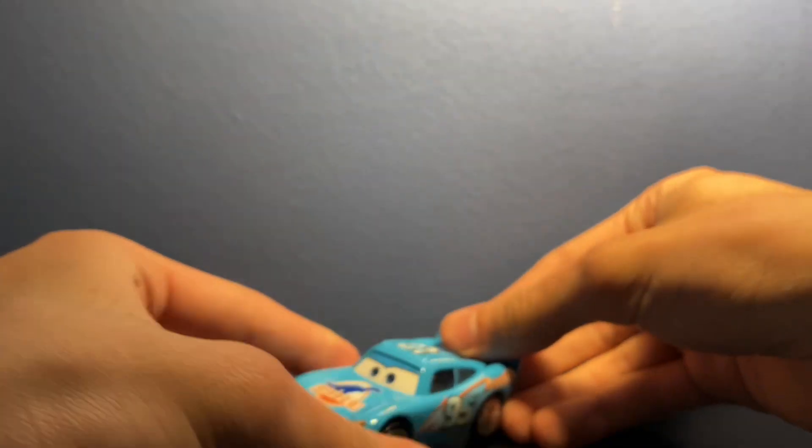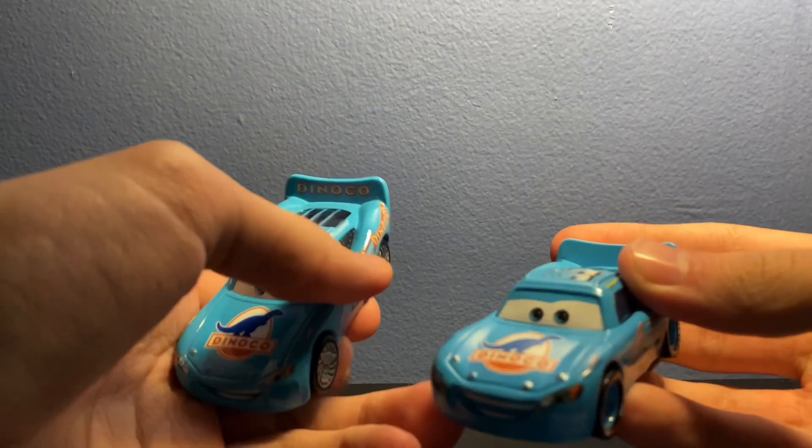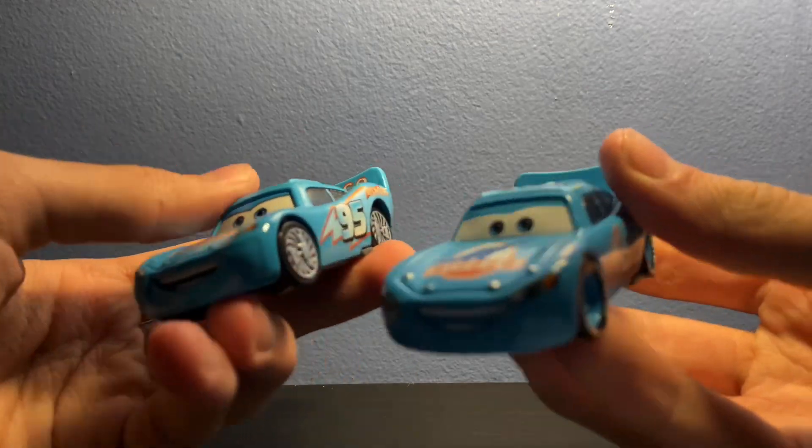The spoiler back here is a little bit blurry but not too bad. Up here we got the 95 and the autograph, so very nice Bling Bling McQueen. I actually want to do a quick comparison with the normal Dinoco McQueen, which I found today at a thrift store, so I had to get it.